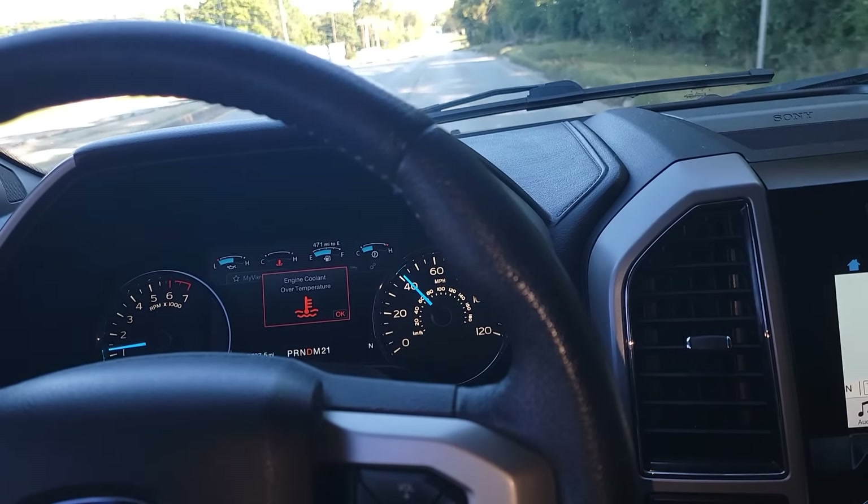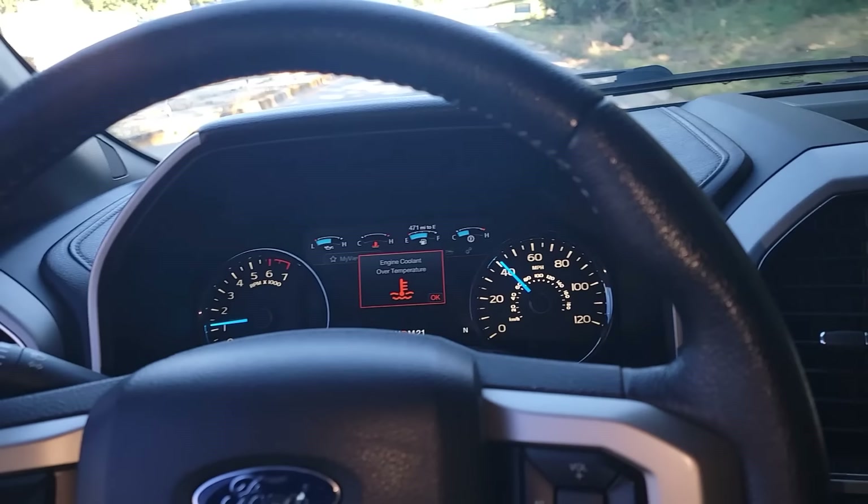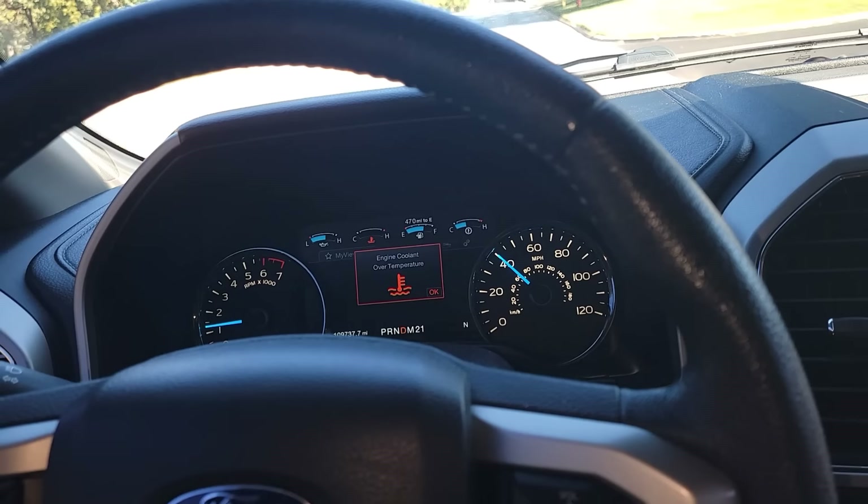We're driving a 2016 Ford F-150, a friend of mine's vehicle. As a Ford tech working at the dealership, she naturally brought it to me. I've seen this before — you're driving cold, get a couple miles down the road, and all of a sudden you get an engine coolant over temperature condition.